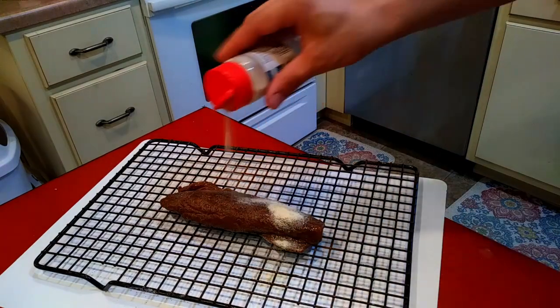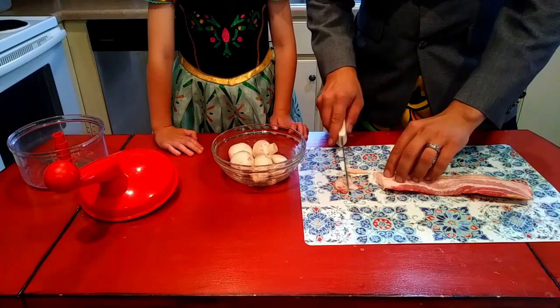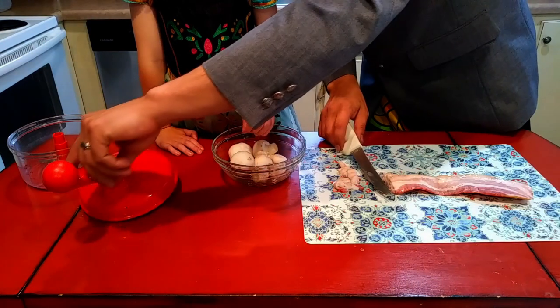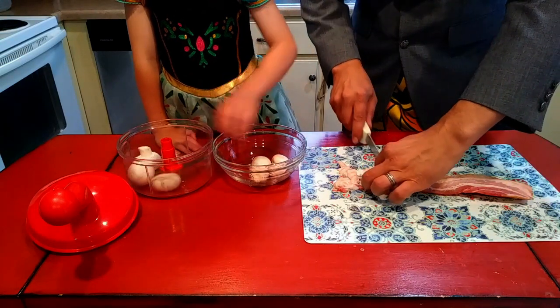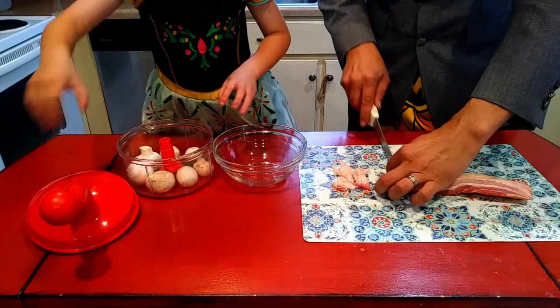Now here we are — I faked you out because you're looking at bacon and mushrooms right now. I'm going to cut this bacon up pretty small, maybe like quarter-inch strips or so, and my little helper is going to process up these mushrooms. We'll put those in there, get this bacon going in the skillet, throw the mushrooms in, and come back in just a second.